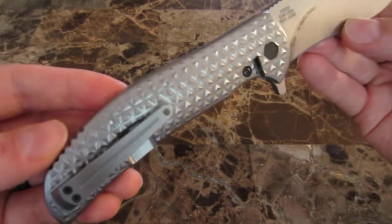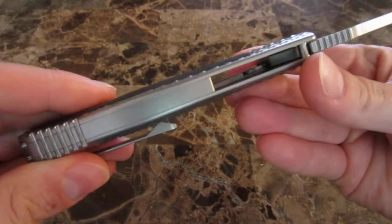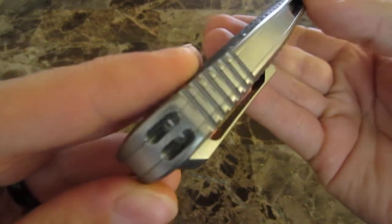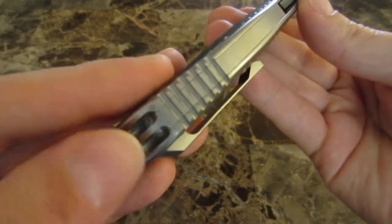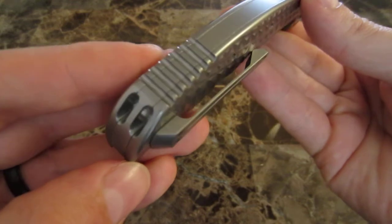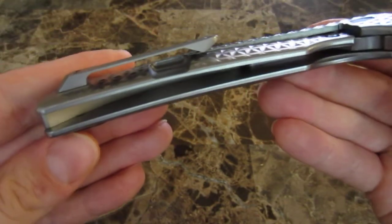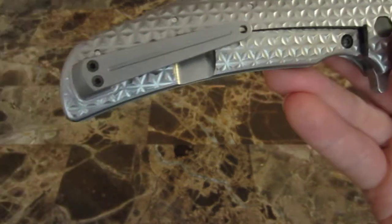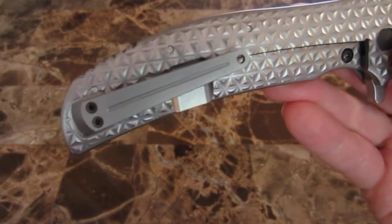The 3D machined handles came out really great — solid titanium, solid titanium backspacer, really beefy backspacer. It has a section carved out with two openings so you can run a paracord lanyard through there. It has a titanium pocket clip which I think came out really great. I really like this style, and I hope it is a sign of things to come for Zero Tolerance knives.